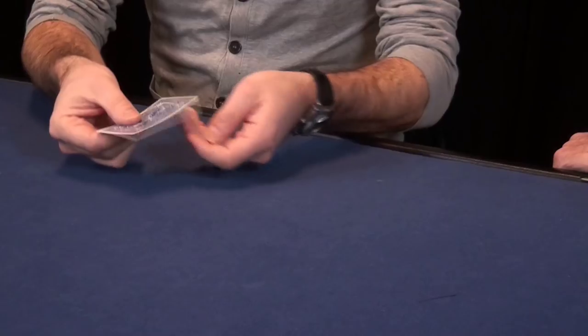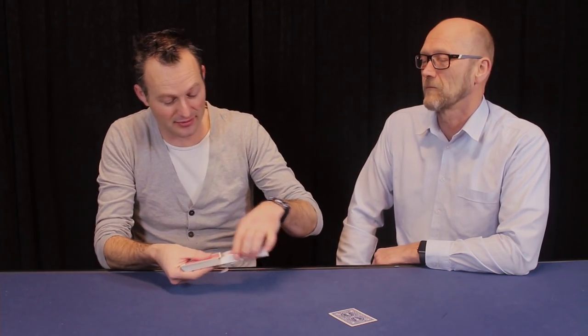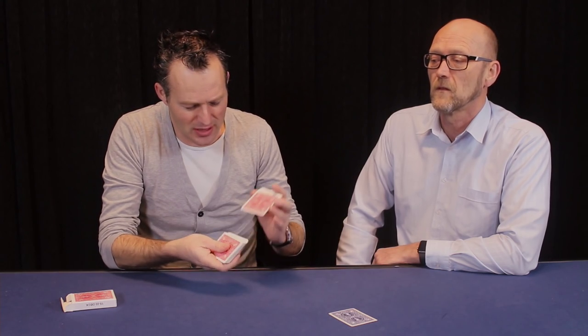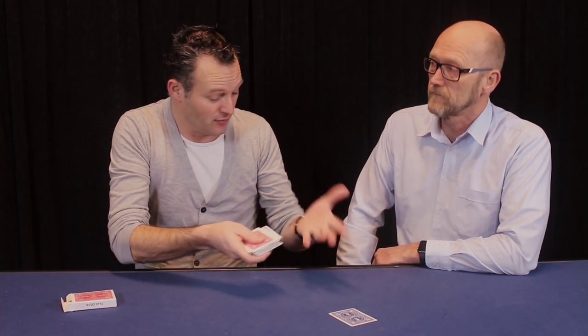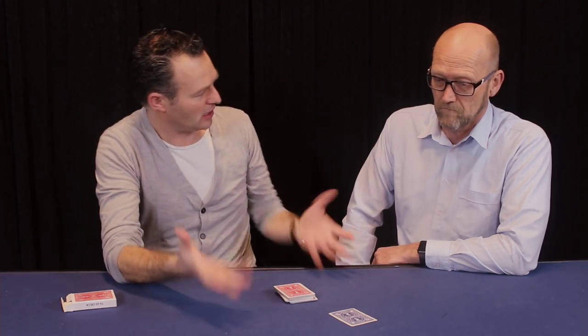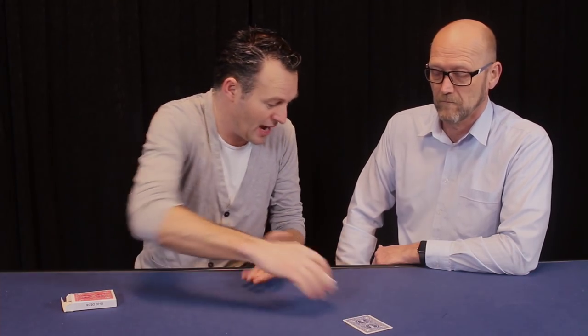How good is your imagination? Not very good. I'll try to do something anyway. Can you imagine that this is a prediction card? Yes, because it actually is. Right here I have a deck of red playing cards — contrasting color — and can you imagine that even though it's a shuffled deck, they are in a specific order? It's possible to have that.